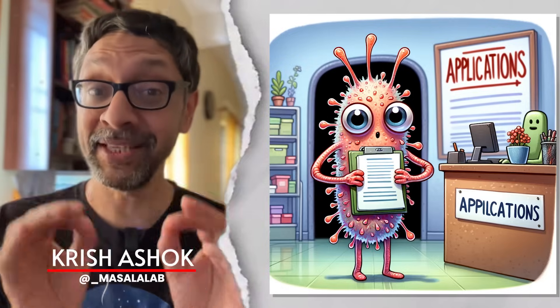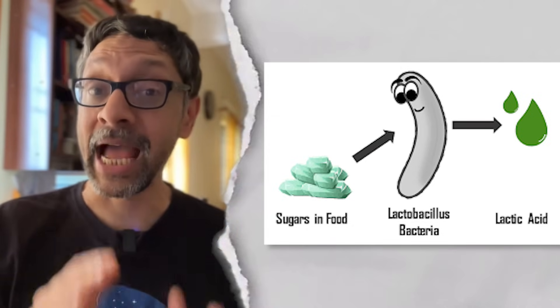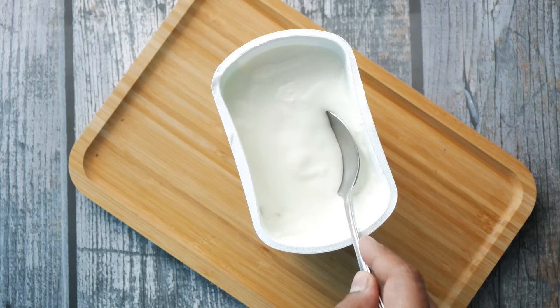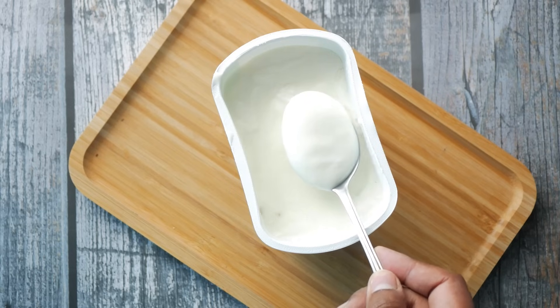The bacteria with the best resume is the one that fermented your previous batch of yogurt. They eat lactose in milk, convert it to lactic acid, which is sour, and the acid denatures casein protein and makes it coagulate, which then traps milk fat and water, leading to a thick curd.